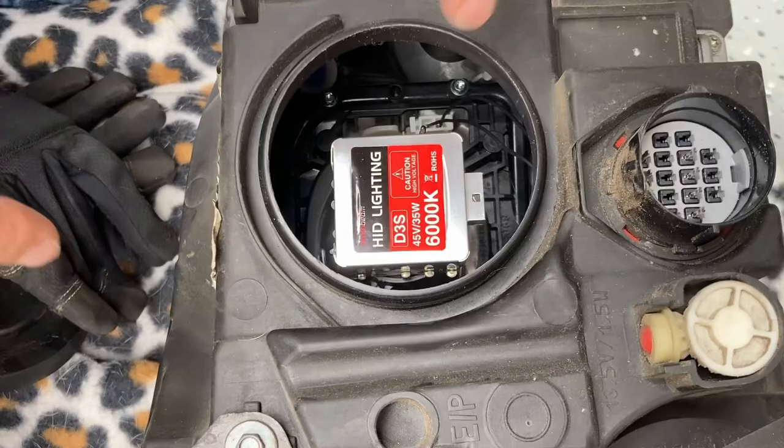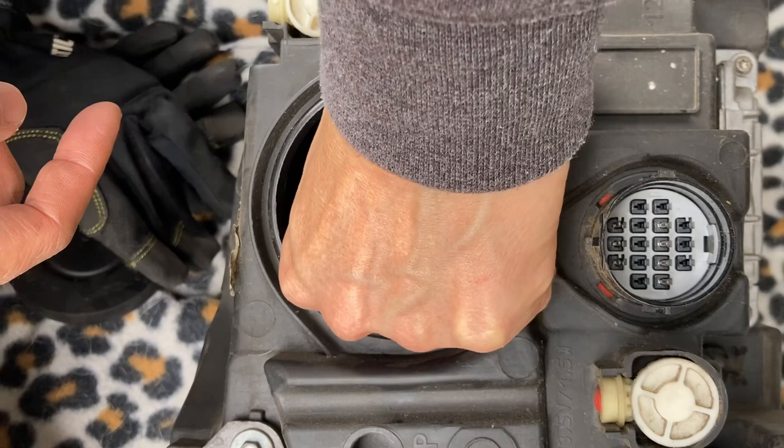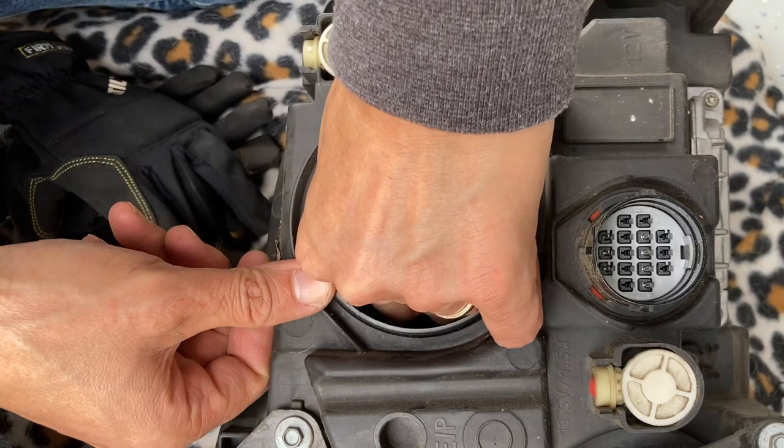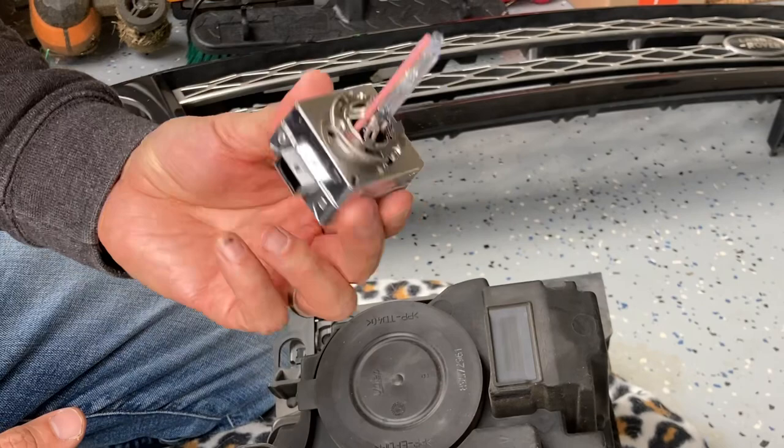Looking down here, you're going to see two locks sticking out the side. All you have to do is rotate it counterclockwise just a hair and it'll unlock the entire housing, and you can pull the igniter out. You don't have to twist the igniter — just wiggle and it'll come out. Don't touch the glass part or any of the electronics.